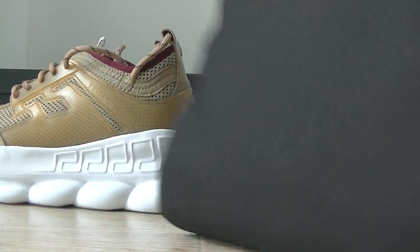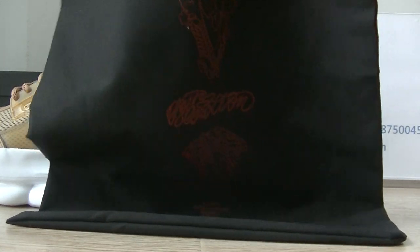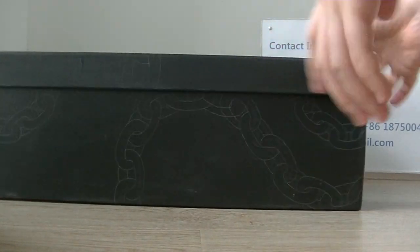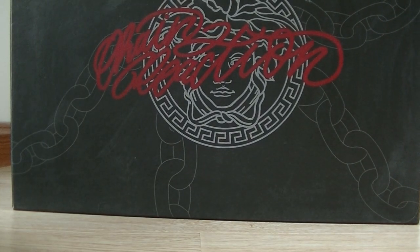On this dust bag we can get the design — the dust bag is printed with the Versace logo. And here we can get the original box, with the Versace logo printed on the box surface.